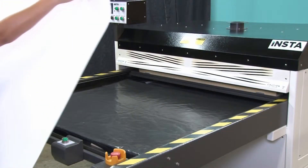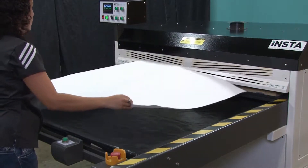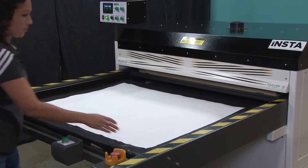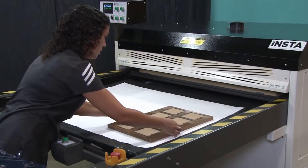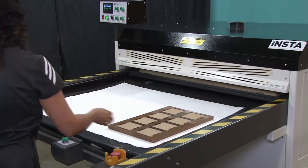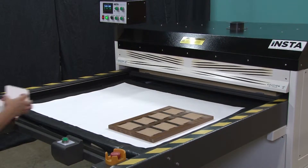At the heat press, we'll put down a sheet of liner paper to prevent any sublimation ink from soiling the silicon pad. Next, we'll place a coaster production jig on top of the liner paper and then position the drink coasters in the jig.